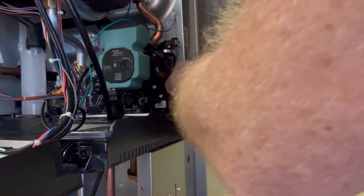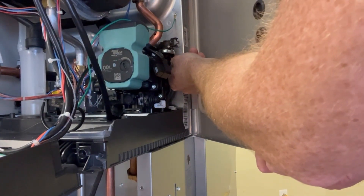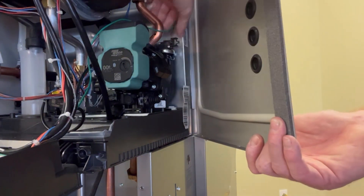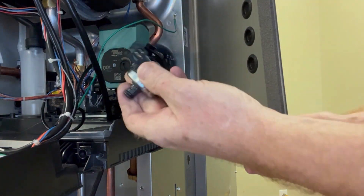Here's a close-up of removing the sensor. This is the wire clip. You're simply going to push this towards the rear of the boiler, gently pull up on the sensor, and the sensor will come out.